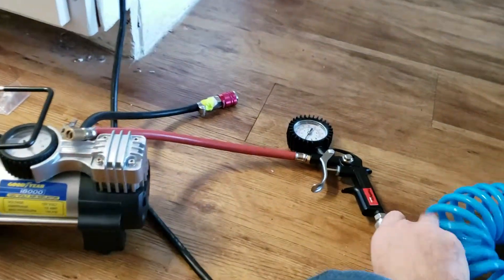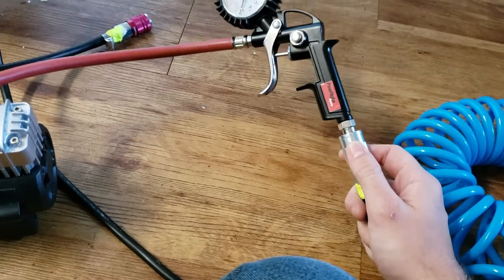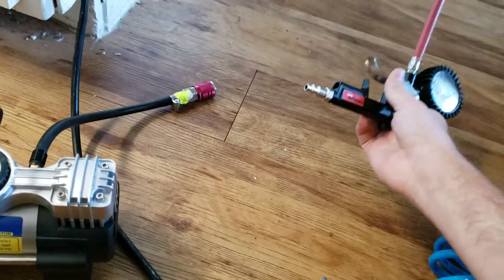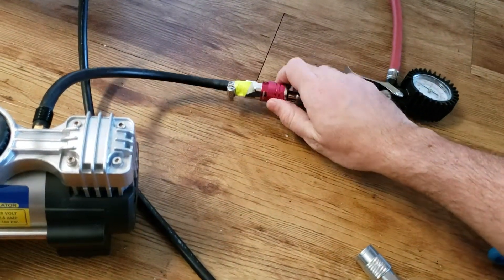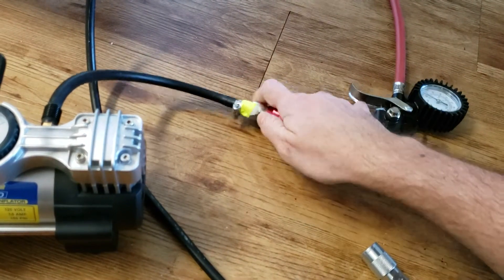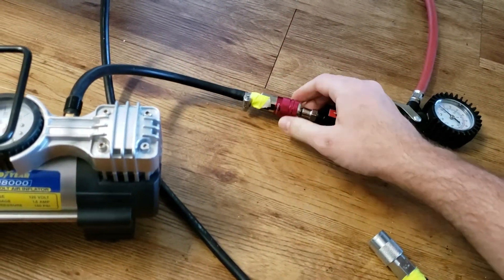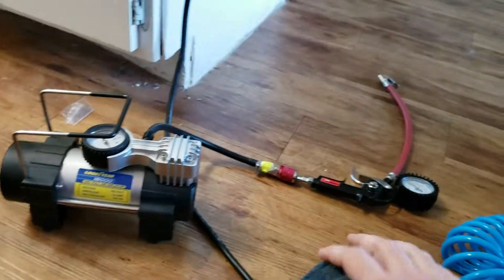It makes life easy. I've got the same kind of connections here — just pop that out, out that comes. So if I don't need that air hose extension, I could just connect it right here. You just pull the collar down, push it in, release the collar, and that's it.